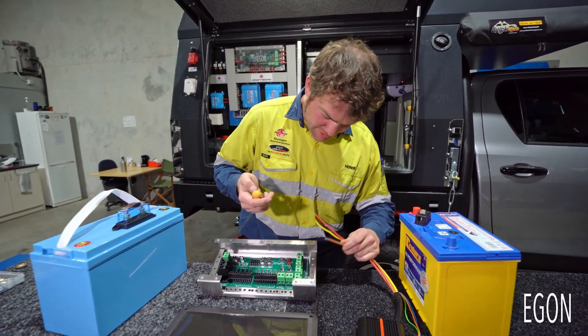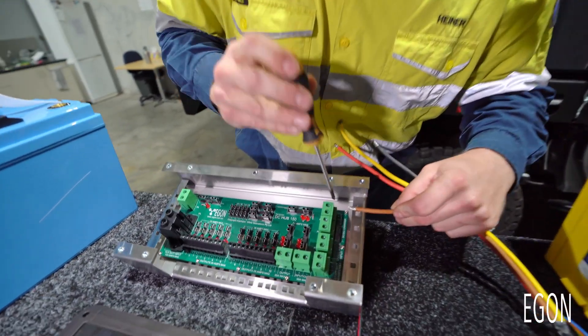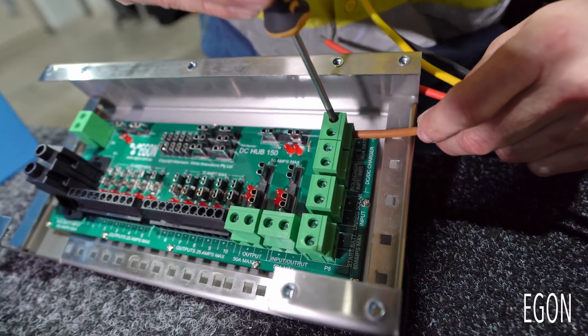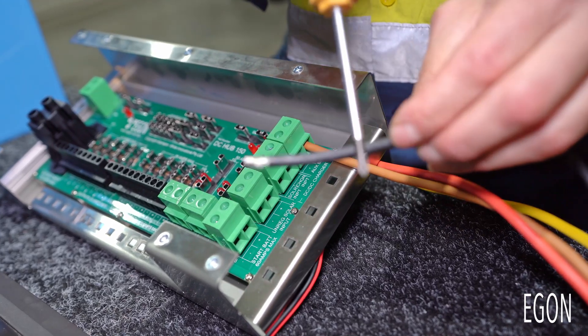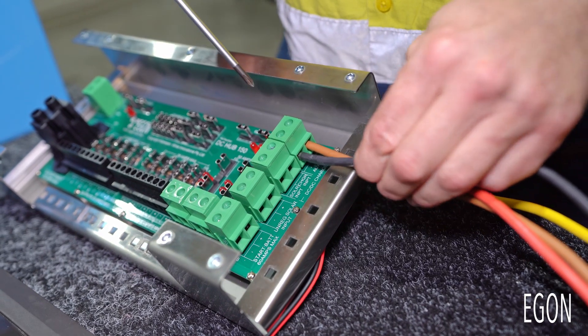To start, take the brown cable from the RedArc DC DC charger and connect it to auxiliary battery positive. Tighten it in. Next, connect the negative cable to auxiliary battery negative.